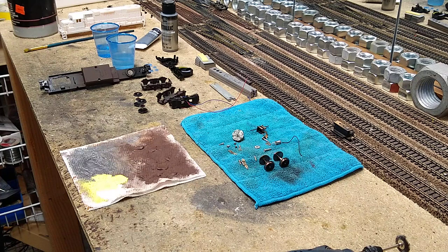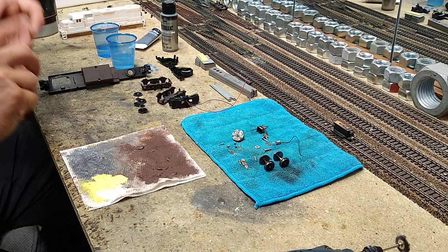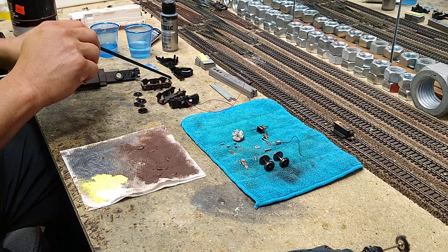It's time to put this GP38-2 by Lifelike back together. We have got our motor parts, we have got the gears, and there is the housing for the motor.